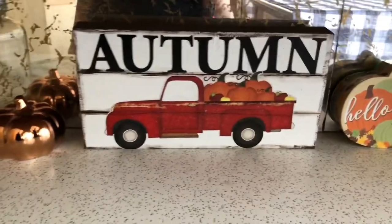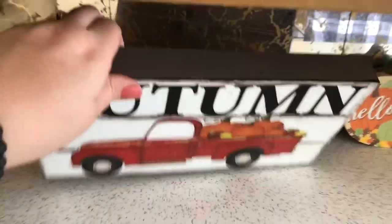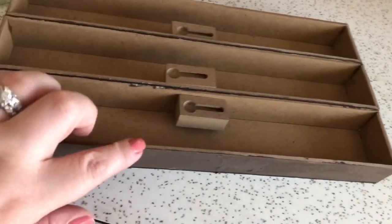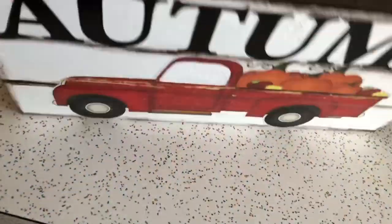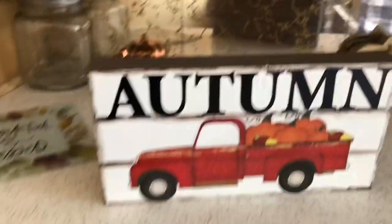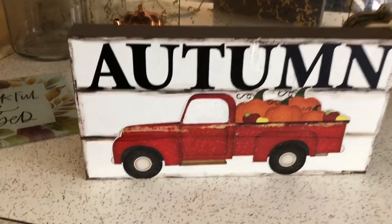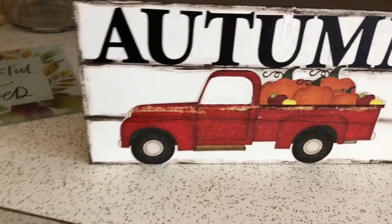My copper rose gold pumpkin from Dollar Tree — I just made that this year. I took three of those little signs that say different things. This one is upside down because it had to be, or it wouldn't have sat perfectly. I distressed it with the truffle paint, added the word 'autumn' with the poster stickers, and then added the red truck from the calendar.